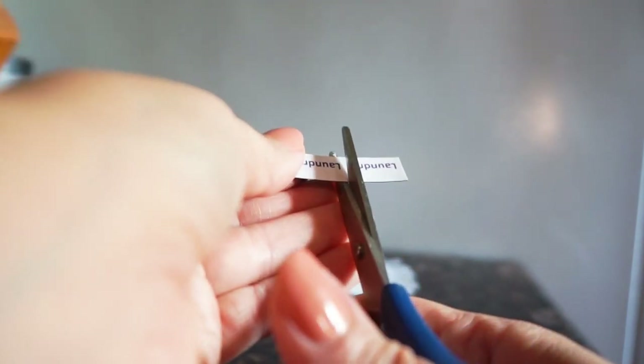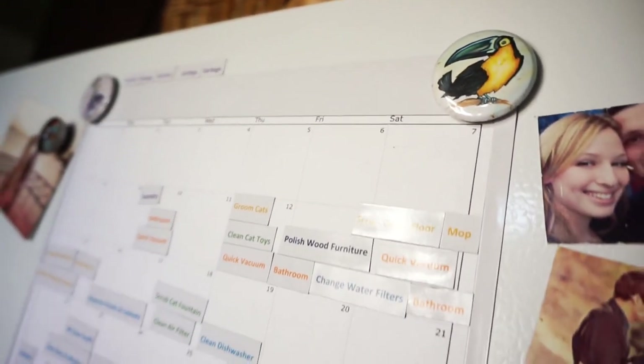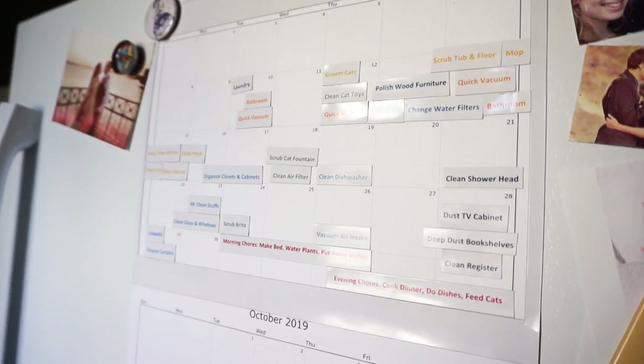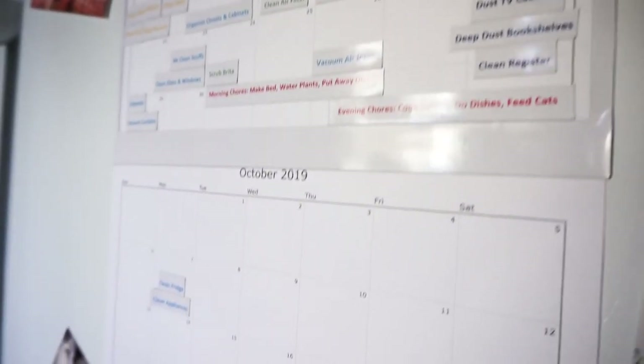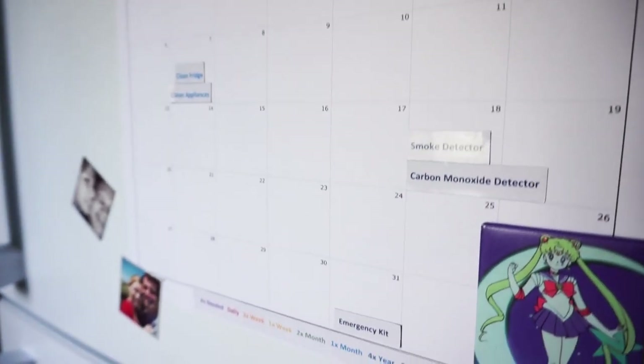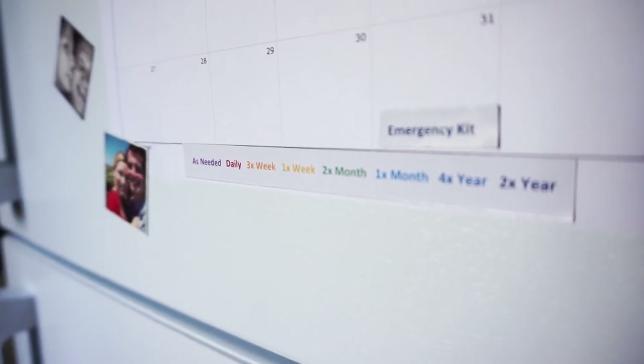You can keep all of the as-needed ones at the top of the magnet. Put that border around your upper or current month, and then next month goes below so you can move things down as you accomplish them this month. I also highly recommend that you print a key so you can see at a glance — based on the color of the task — where you need to move it down on your chart once you've already completed it.